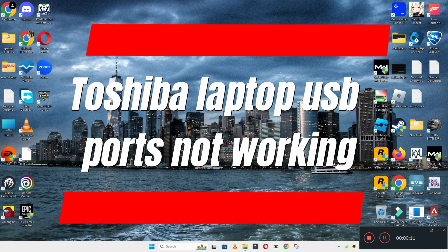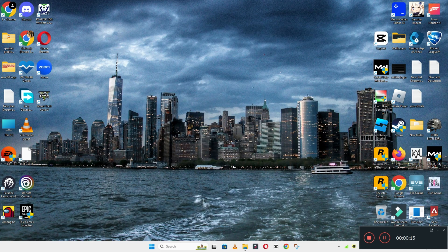Hello everyone, hope you are good. Welcome back with another video. In this video I will talk about the Shiba laptop USB ports not working. If USB ports are not working in your Shiba laptop, I will show you how you can easily fix this issue.